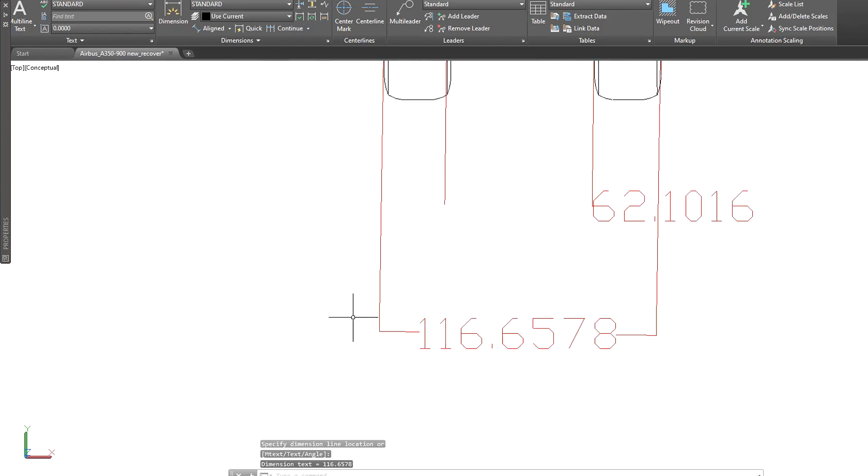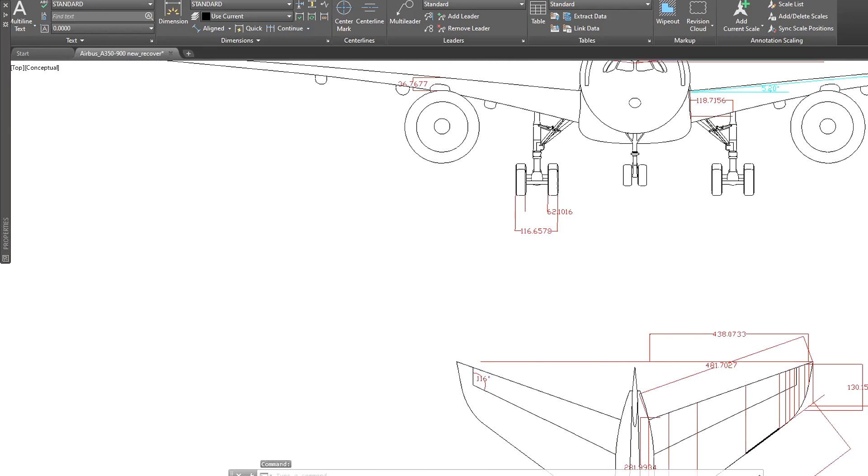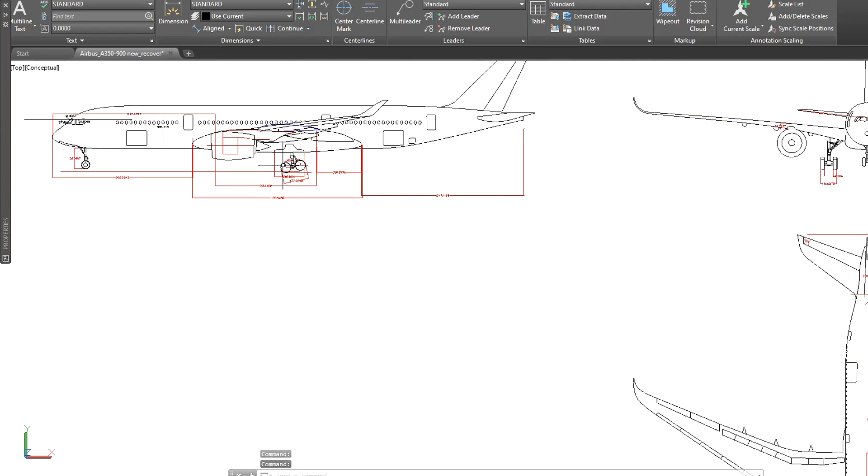The space between the wheels is 6 centimeters, and the wheel axle has to be 11.6 centimeters — I'll make it 12 centimeters. Alright, that's all we need, so let's go and cut the base.